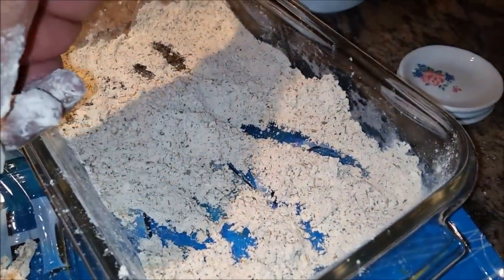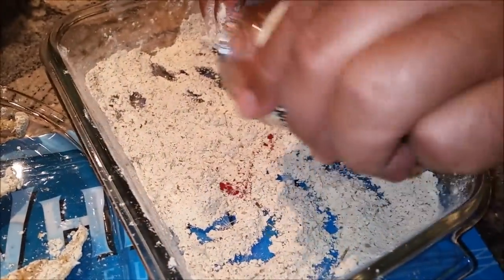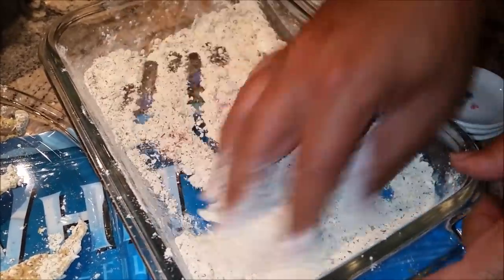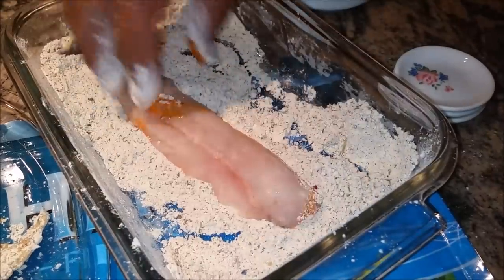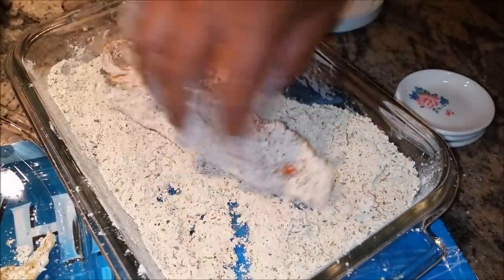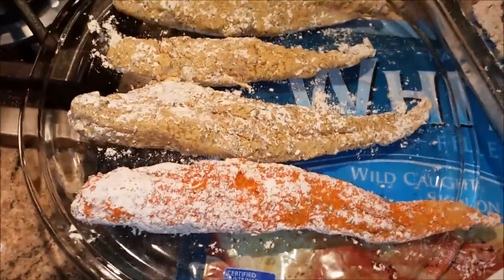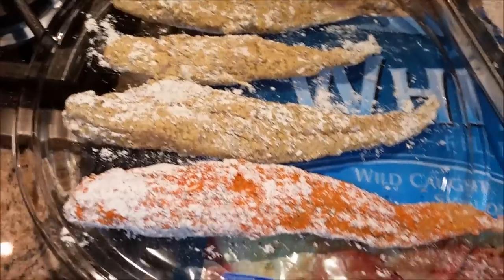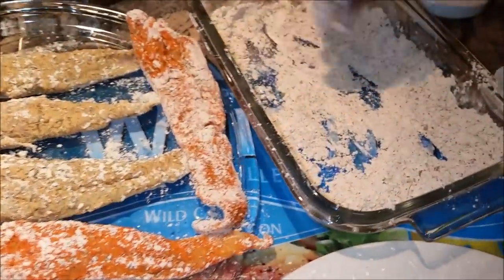I have three fillets coated with my seasoning, and now I'm going to add some color into my seasoning for the other three fillets. I just wanted to bring some excitement to my cooking. You will see the difference when it gets cooked — it's going to look more appealing and mouthwatering. You always have the option to add food coloring, as it brings enhancement.